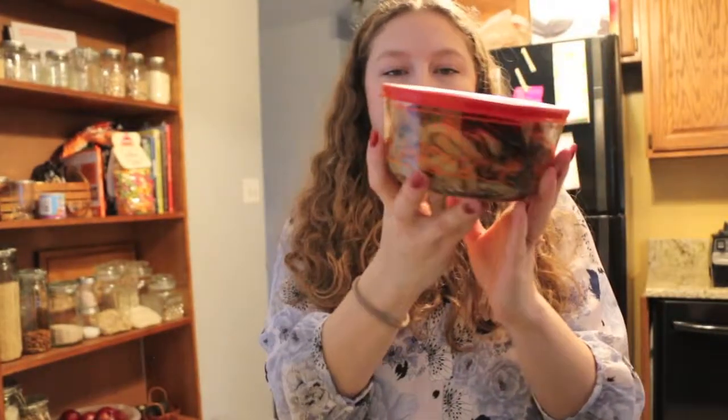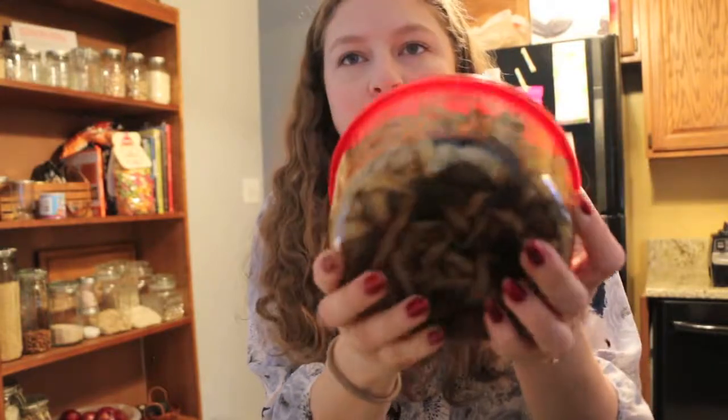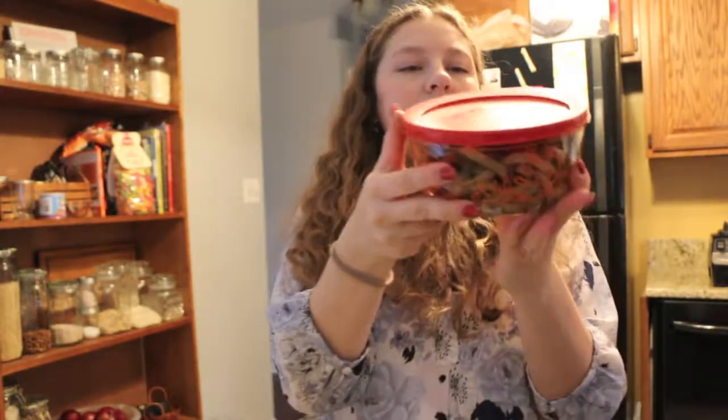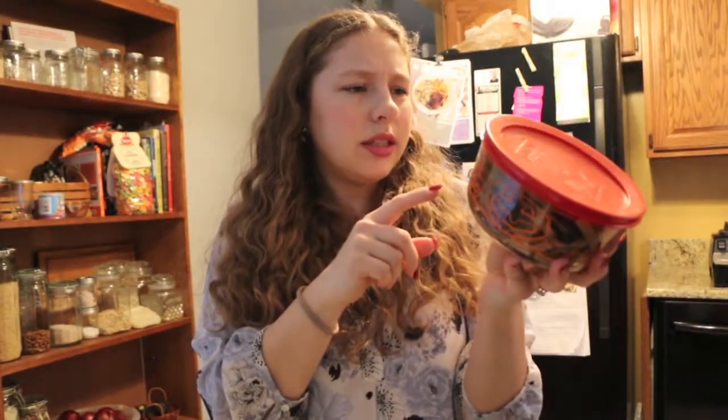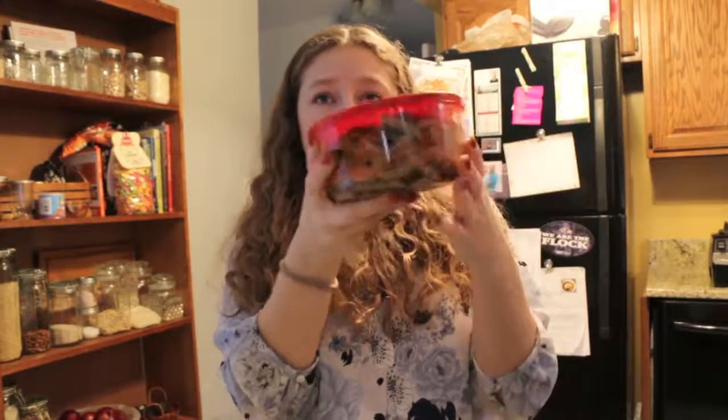I'm gonna move you over and show you what I'm taking for lunch. That might be way too low, but it's gonna have to work. We had some vegetable lo mein for dinner — we don't actually use lo mein noodles, I don't know what noodles these are, but it's just pasta. So that's what I'm taking for lunch. It was really good. It had baby corn, onions, mushrooms, carrots, broccoli, and sprouts. So that's what I'm having for breakfast and lunch today, and I will show you guys what we end up making for dinner.